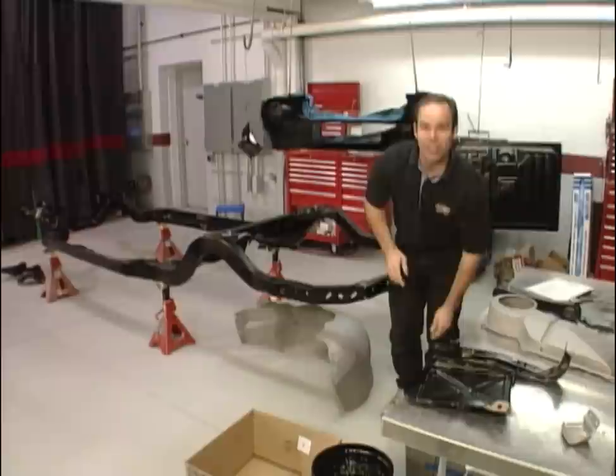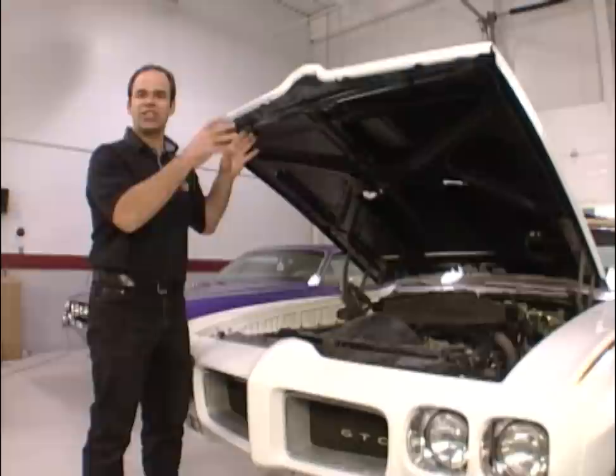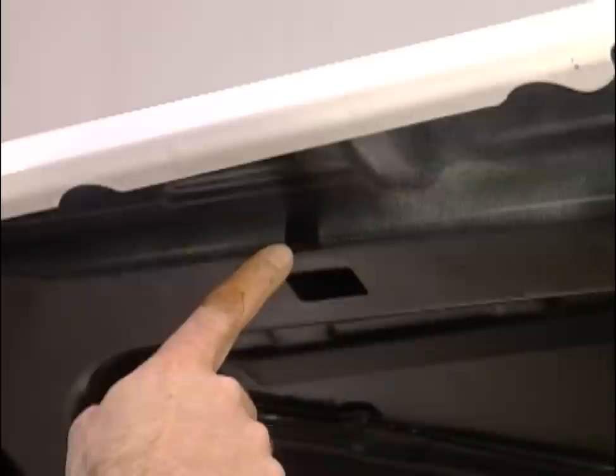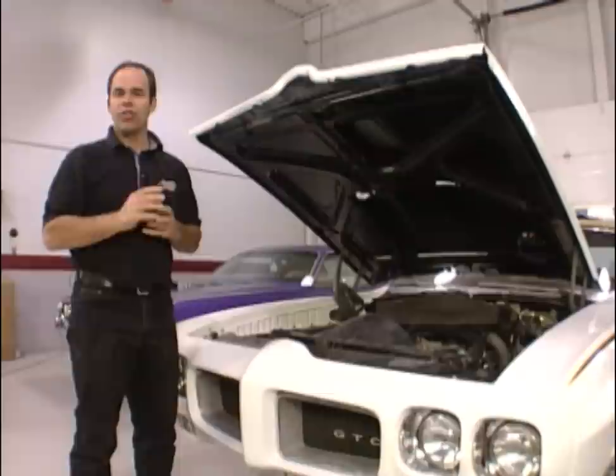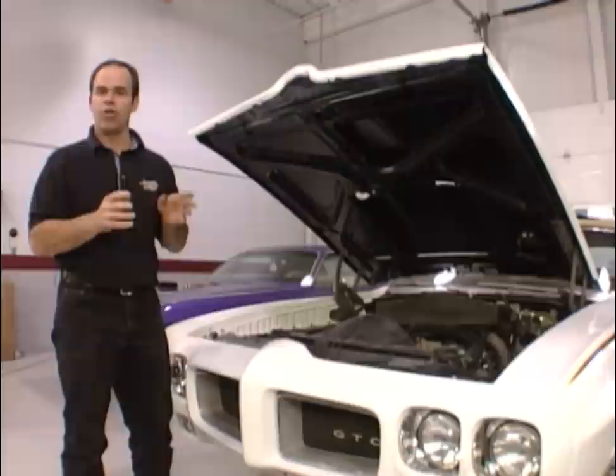Depending on how parts were originally prepared or hung, there are different paint patterns. On the 1970 hood, originally at the factory the hoods were hung with a bracket, and the white overspray would come around the front leaving a spot that was black with a little bit of overspray around the front. A GTO typically didn't have overspray down the side or the back — just in that front section. When doing black undercarriage — frame, suspension — there's no absolute right or wrong. Do your research, talk to the judges, because ultimately they have the final say.